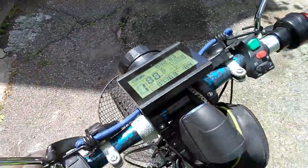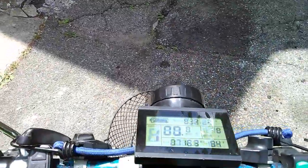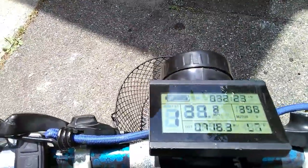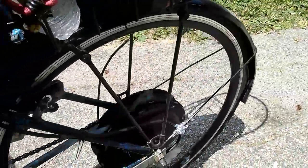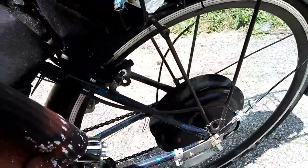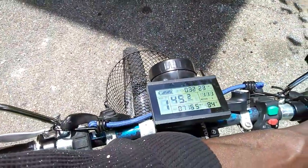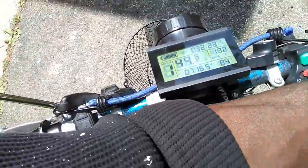I'm spinning the back wheel now — see that? This here is 1,600 watts. It's doing 45 miles an hour right now, you see it on there? If it was on the ground, it'd be rolling.